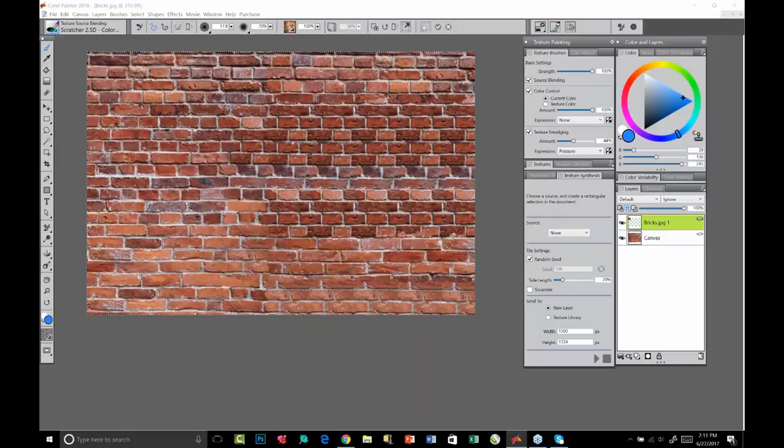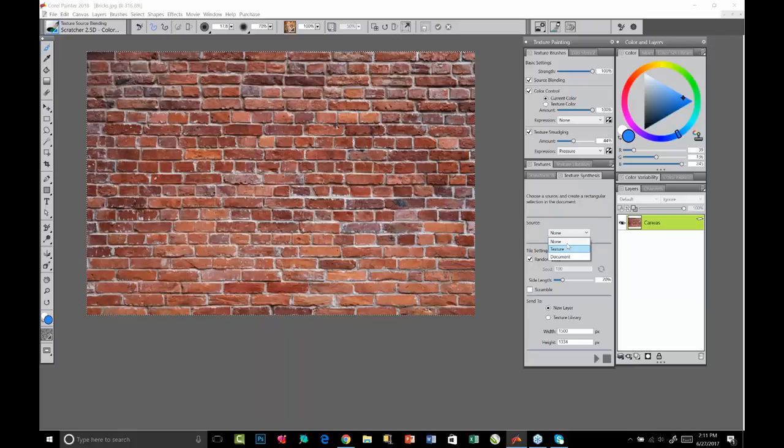I'll turn off the bricks layer to show the difference — there's the original, and here's the new synthesized one. I can also generate directly into the texture library, and Painter will ask me to name it once it's done synthesizing. You can do all kinds of things with generated textures — I showed you how to use them with the 2.5D texture brushes on the robot. Next, once this is in the library, I'm going to open a painting and emboss a texture on there — maybe making it look like a graffiti piece on a brick wall.